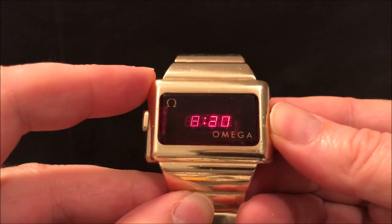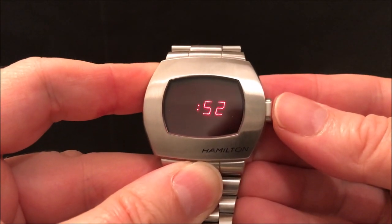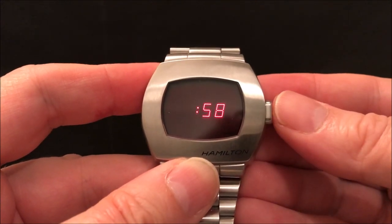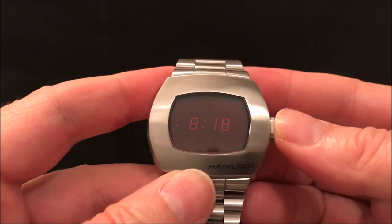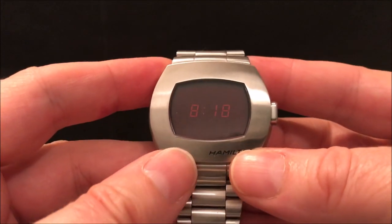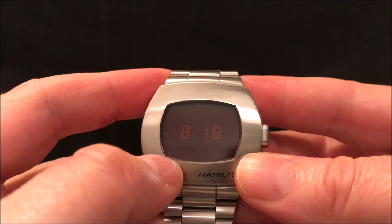That one's got time, running seconds, and the date as well, which is jolly useful. Whereas this one, echoing the original P2, has just got the time and the running seconds. An interesting feature: if you let the seconds go over the minute mark, at the minute mark it goes back to the LCD display of the time. That's one of the two big advantages of the modern version — even when you're not pressing the button, you can still just about see the time because it has got an LCD display as well as an LED display.